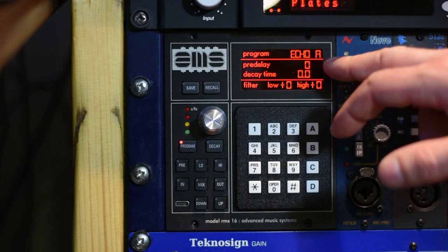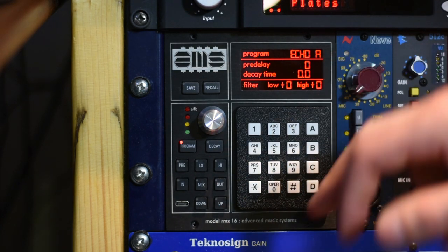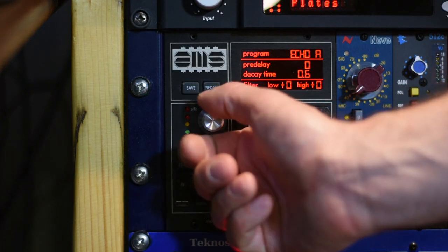So here we are in echo territory. You can see the pre-delay and the decay time are set to zero, so we need to get creative. So here we are in echo.